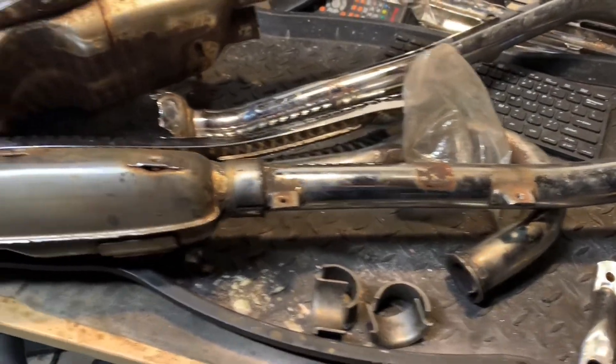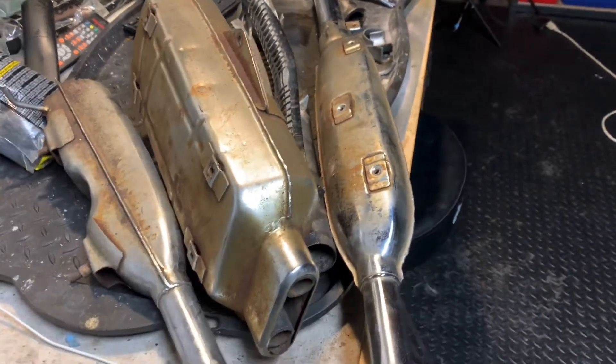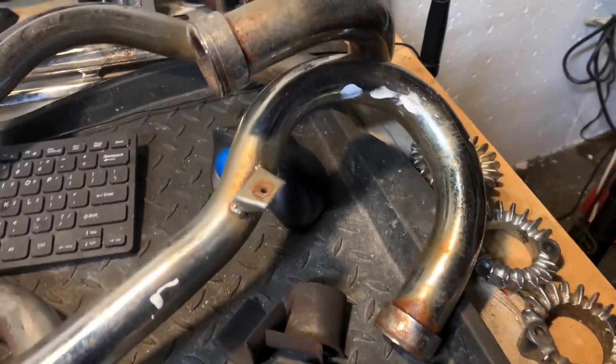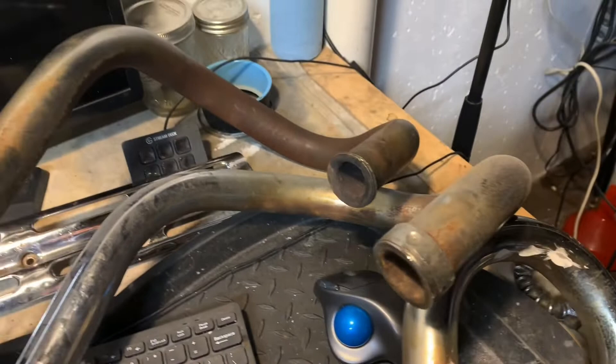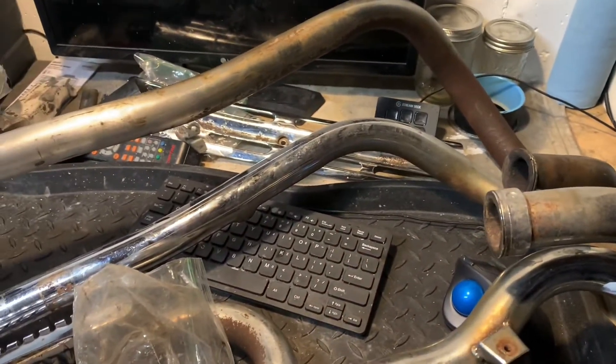Hey guys, BV Mattson here. I'm trying to figure out which direction I want to go with the exhaust, and I thought it would be a great opportunity to talk about a couple of the differences that you may run into on your CB or CL350 header pipes.